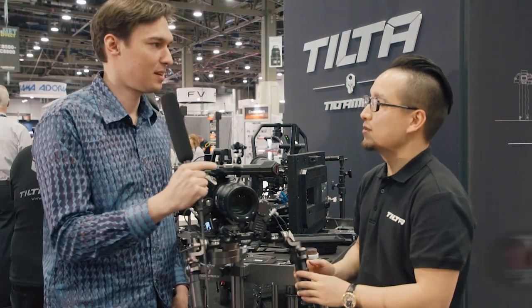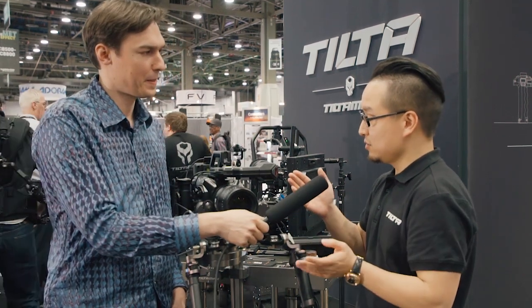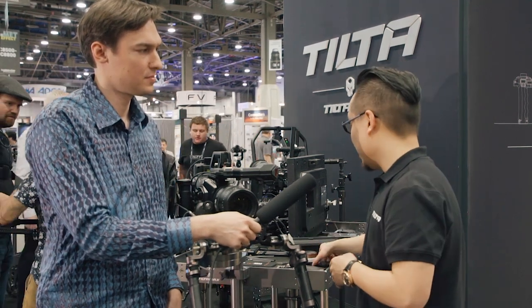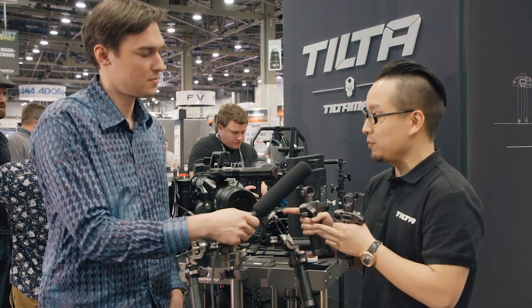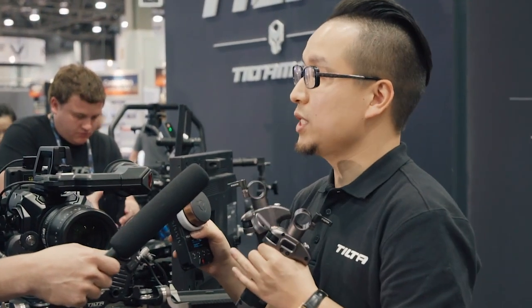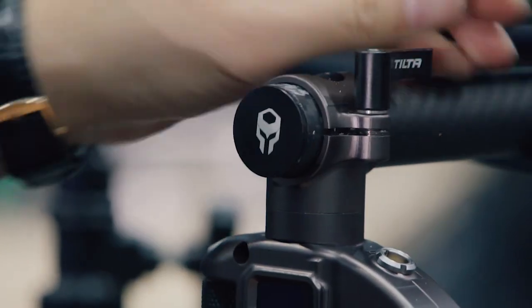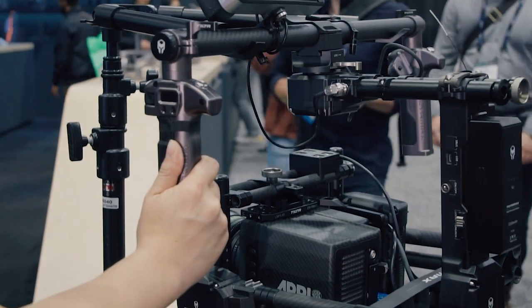That means you can actually also use this for something like a gimbal because there are no wires, and that's the biggest problem on gimbals — having a wire between the gimbal motors defeats the purpose. We designed this system not only for the shoulder mount, but also for drone and gimbal use. The hand unit can talk to the motors at a distance of up to a mile, which is around two kilometers.